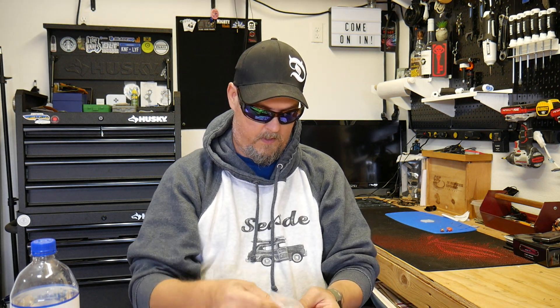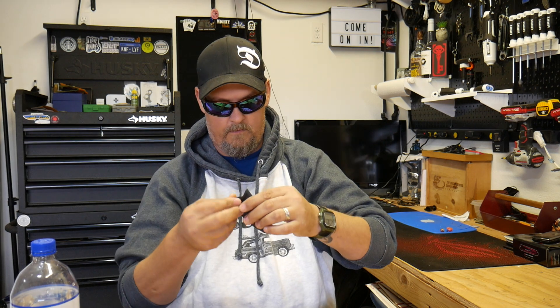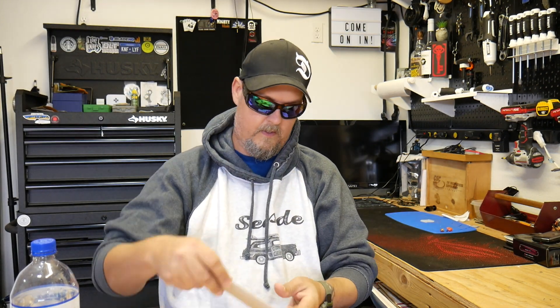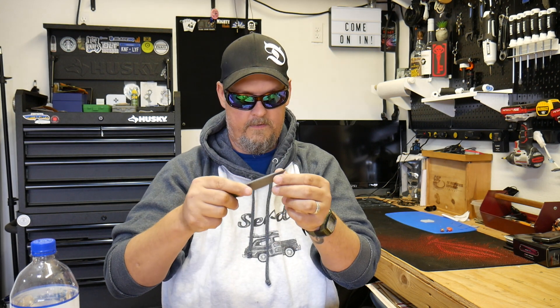I'm gonna get out the sheath and the little necklace thing. That's the necklace — seems okay. That's the sheath, we're gonna find out how it is. Here's the knife. All right, this is the knife.